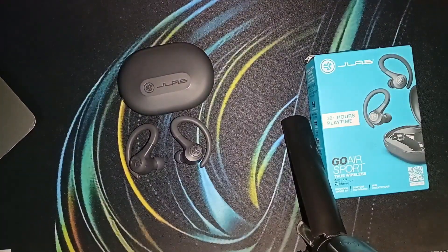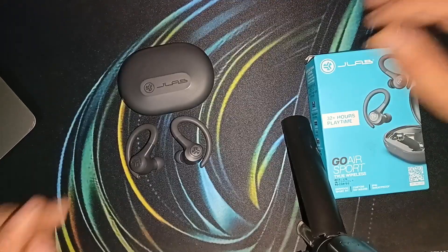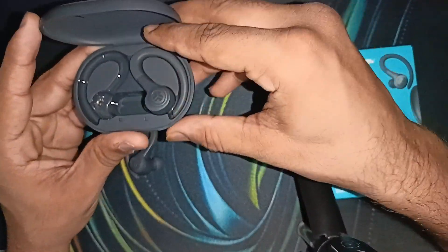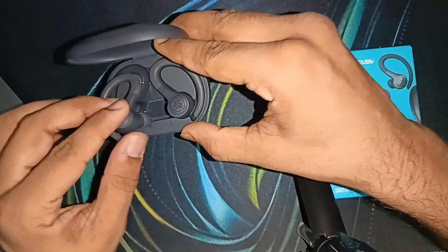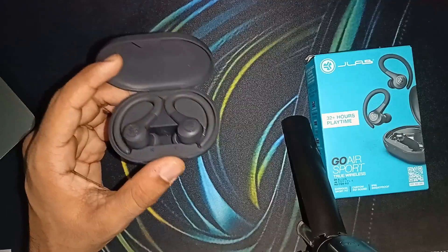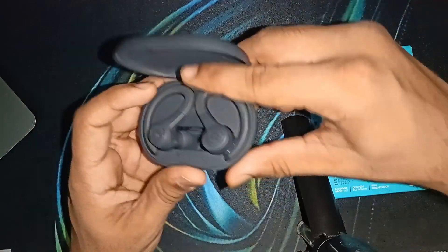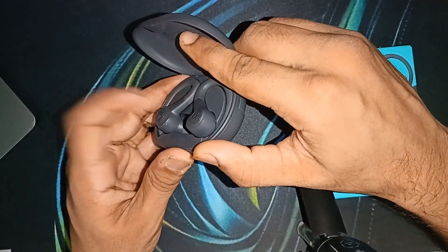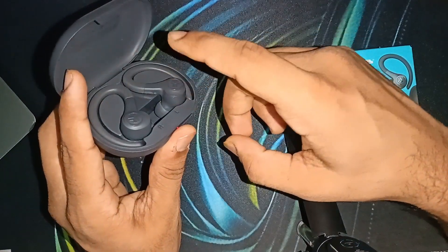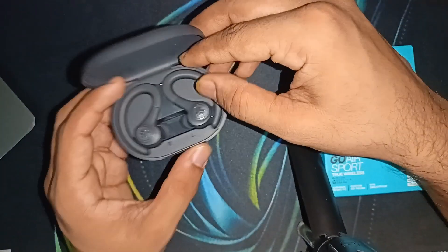Step three: if the battery issue persists, it's time to reset the earbuds. Place both earbuds in the charging case and close the lid. Then quick tap each earbud's sensors seven times — you should see the blue lights blink four times. Do this for both earbuds.